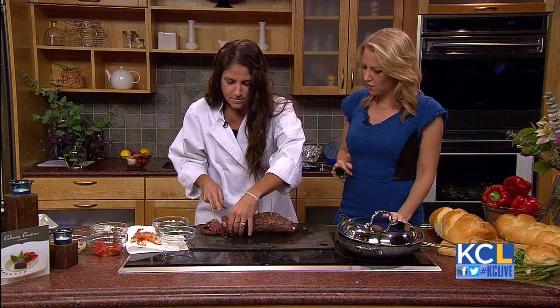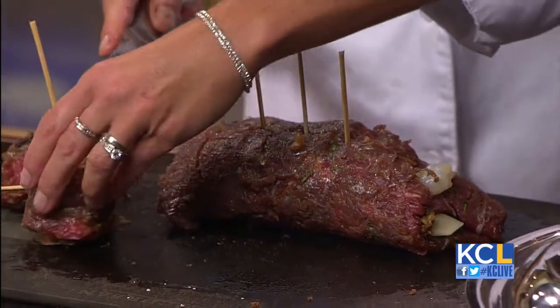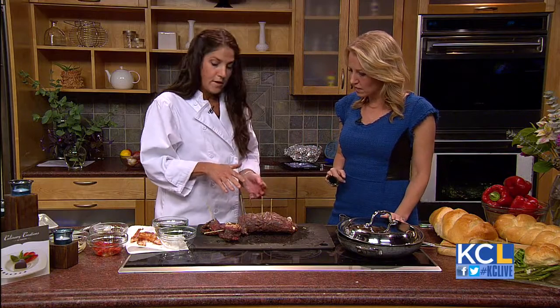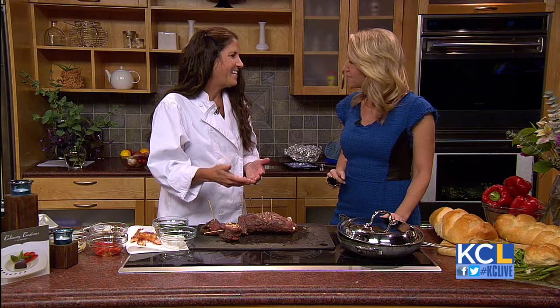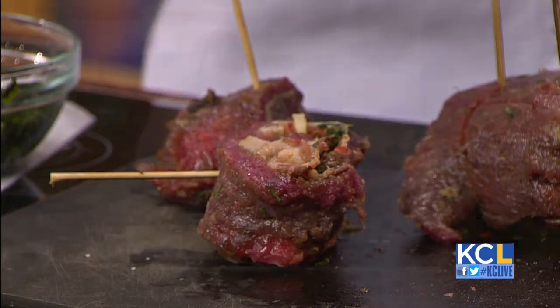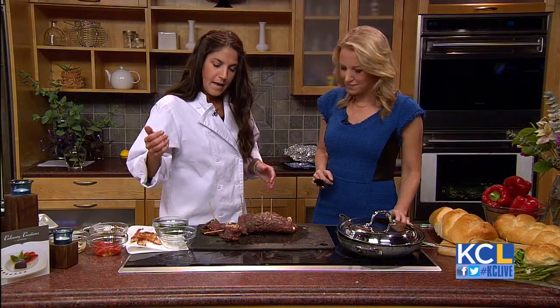And then how long do you bake it for? Well, I like to grill them. Oh, you grill them? I like to grill them, but if you don't have that option — see how pretty that is — if you don't have the option of grilling, I suggest broiling. Because if you bake them, I like to do it really quick and fast, so you keep your internal temperature right about 140. So if you can grill them or broil them, keep it to about 140 — the shrimp will definitely get done because it cooks very quickly. And then there's the end product; it looks beautiful and delicious.